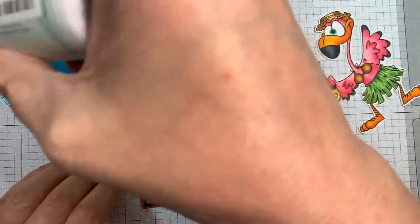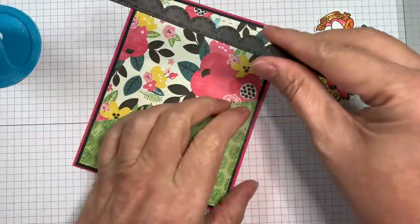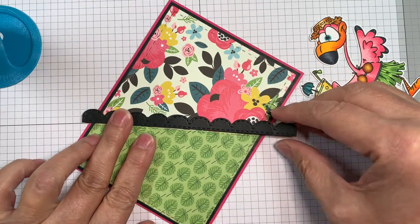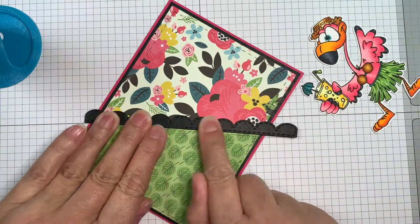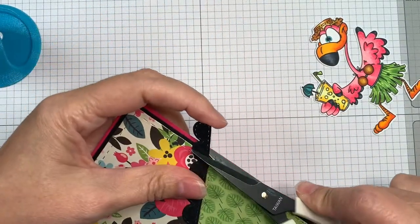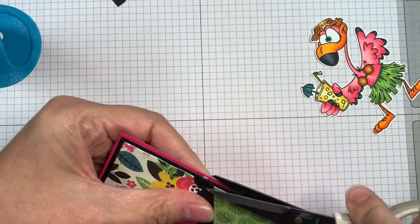I cut out the border from the border dies from Jada Blossom and I'm just going to line that up with the edge. I should have stuck my pattern paper onto the black and then put the border on — but I wasn't thinking. So I'm going to go ahead and trim off those ends so they line up with the black matte, just using a pair of EK Success scissors to do that.